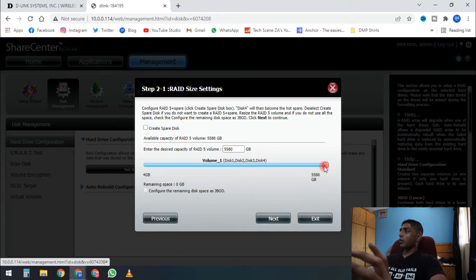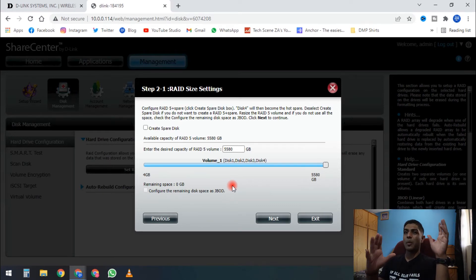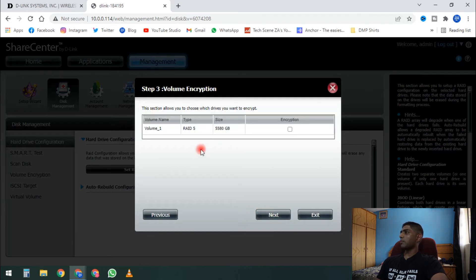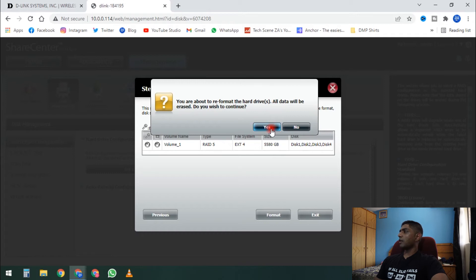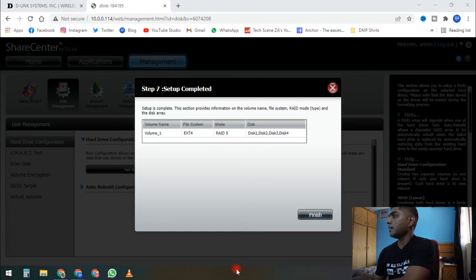We select RAID 5 and click next. The NAS processes the RAID configuration in the background and we end up with 5.5 terabytes of usable storage — not a lot, but more than enough for our use case. It creates one volume built from the four installed drives. We enable auto rebuild if the array becomes corrupt, then proceed to format the drives. Drives are brand new so all data gets erased, then partitioning completes and everything is up and running.